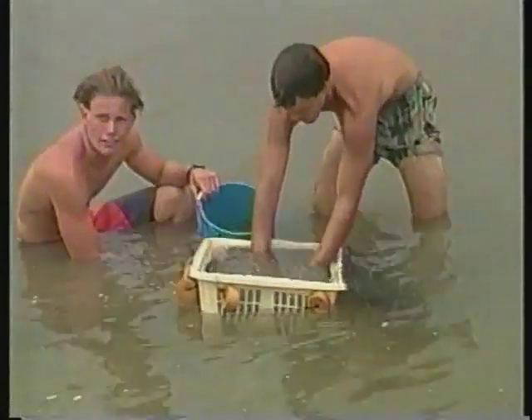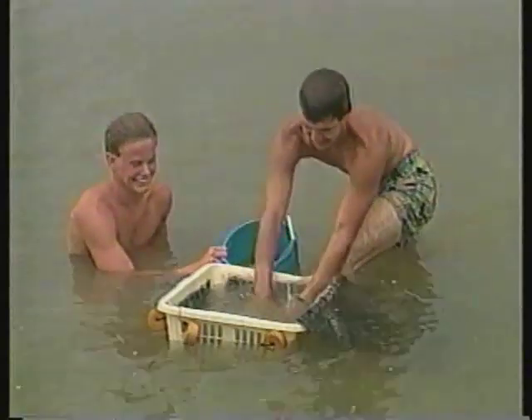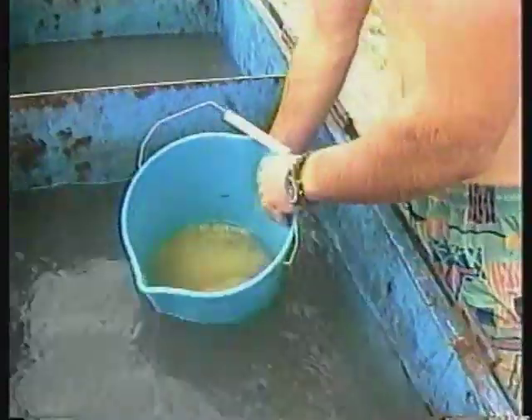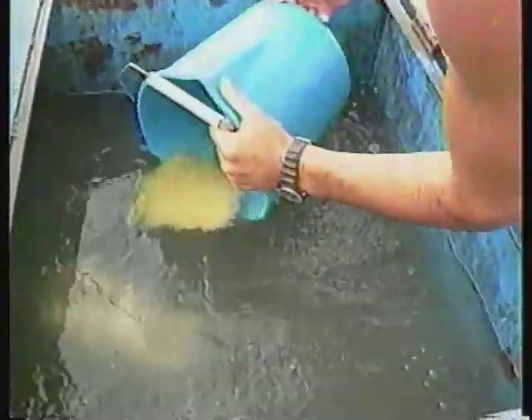For the trip to the hatchery, place the eggs in a hauling container that minimizes water movement and mechanical damage. If the water temperature in the hatchery is more than 5 degrees different from the spawning pond, temper the eggs slowly during transport. Catfish eggs require a dissolved oxygen concentration of at least 3 parts per million. Use oxygen gas diffused through air stones when eggs must be held for more than a few minutes during transport.